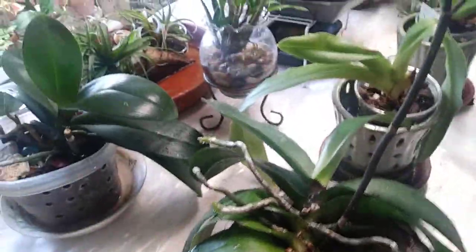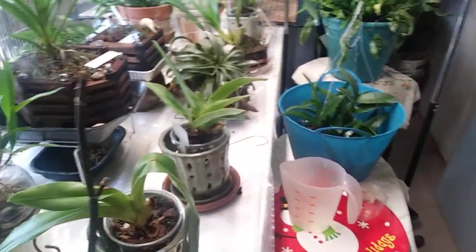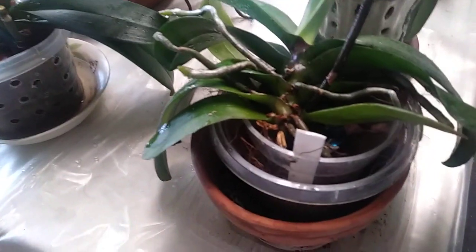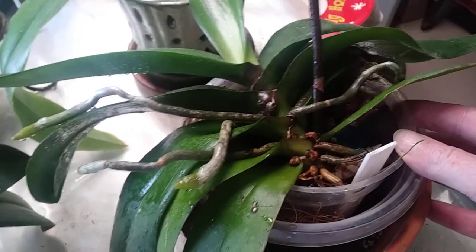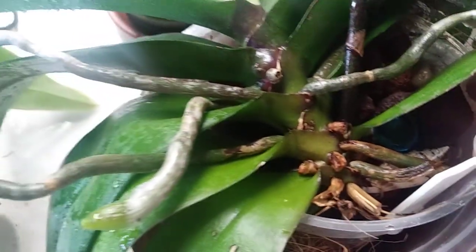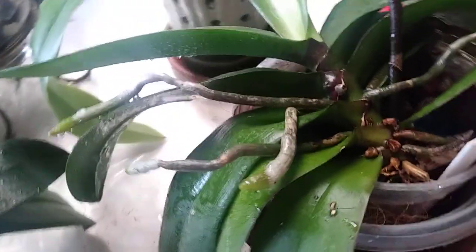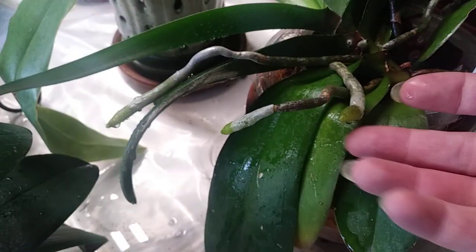Hey guys, just got done watering — I still have one more soaking. I want to check out orchid roots in the lava rock. Throughout the summer I started potting up everything in lava rock, about a month or so into summer. I want you to check out these roots.